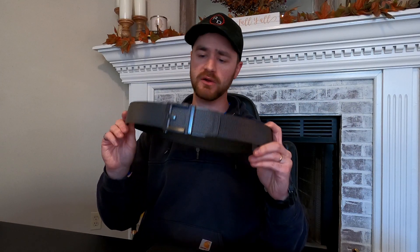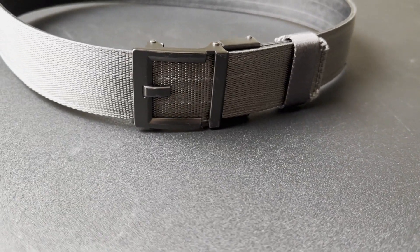But saying goodbye, we say hello to the Core Garrison Gun Belt, and I'm going to give you my first impressions of this belt so far.